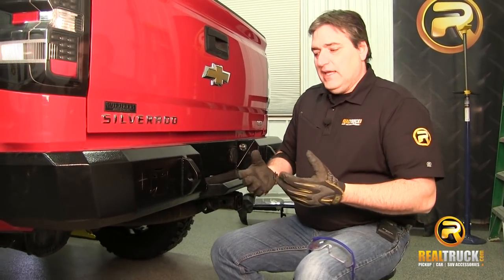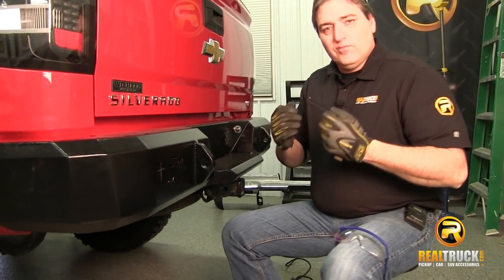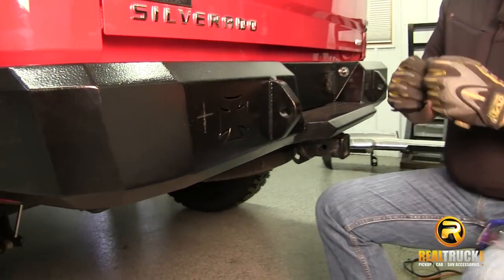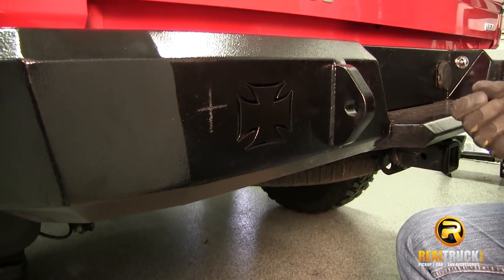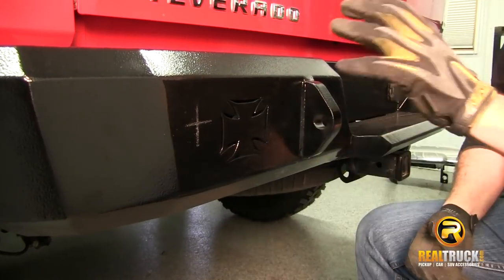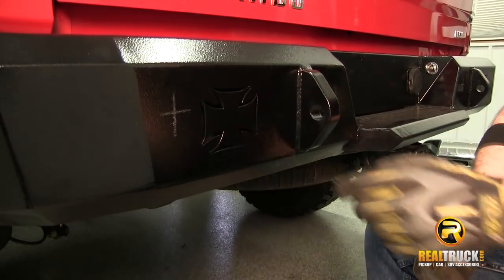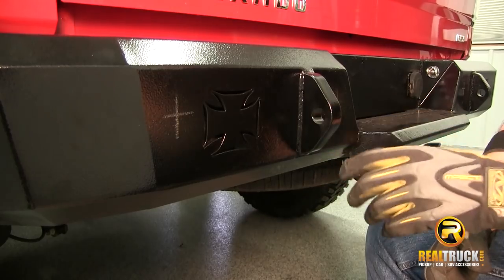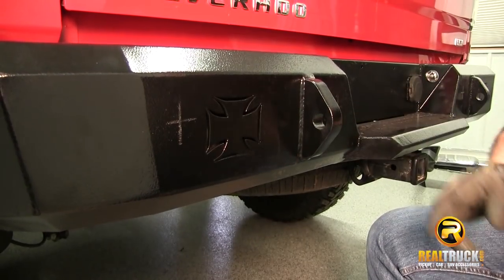The first thing you want to do — and you can see here we've already marked out our bumper — is go to your factory bumper, measure out the distances, how far apart they were, where they sat on the factory bumper. Then we came over, measured our aftermarket bumper, and marked them out. Now that we've got them marked out, we're going to drill these out and I'm going to show you how to do that.